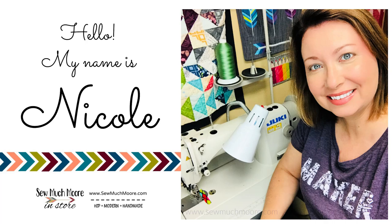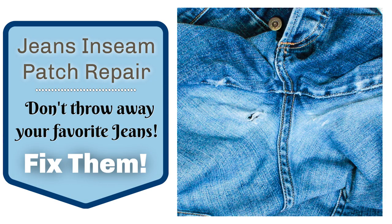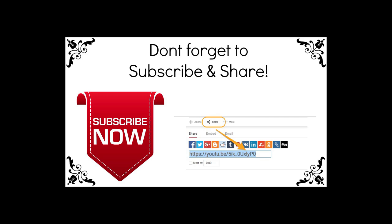My name is Nicole with So Much More. In this tutorial I'll show you how to save your favorite pair of jeans by patching the inseam. While you're watching, if you see something that you like give me a thumbs up and don't forget to subscribe to my channel. Head over to my website to get your materials list and let's get started.